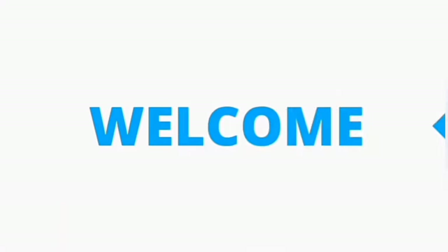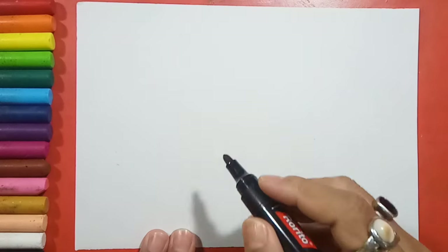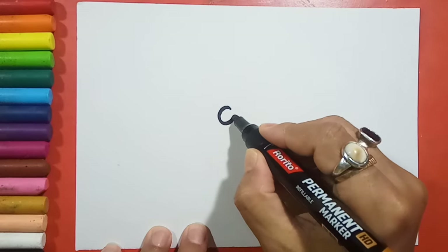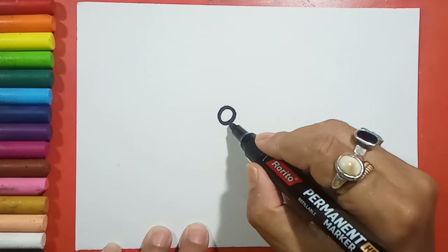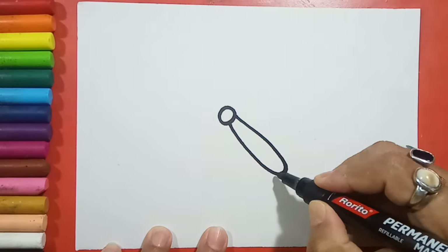Hello children, welcome to my channel! Today I'm going to show you how to draw a colorful butterfly. Let's start — first we'll draw a small circle like this, and then a very big and long shape like this.